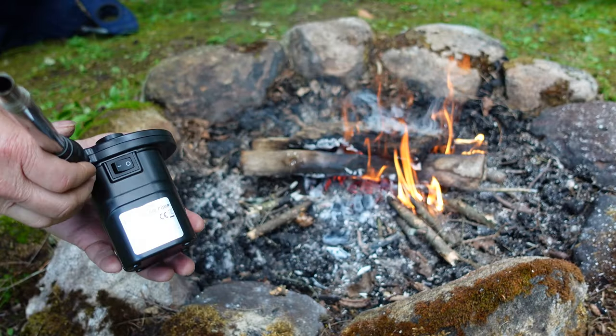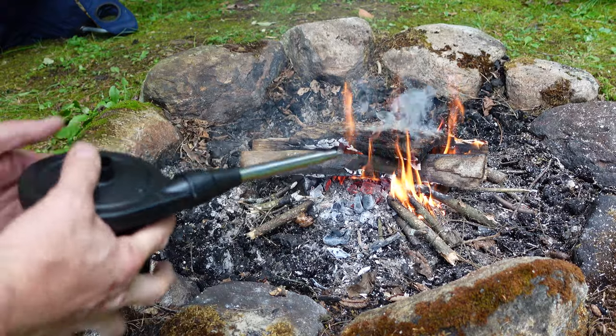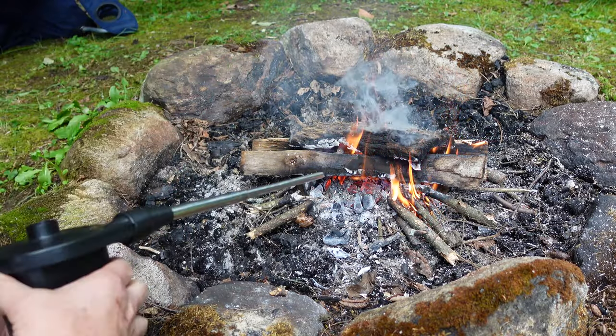Now let's try the electric air pump — it's actually a battery-operated air pump — and see how we can get this guy going.